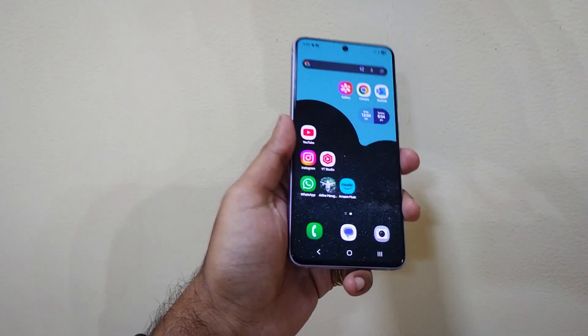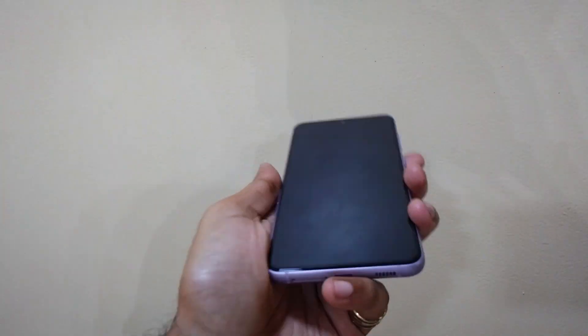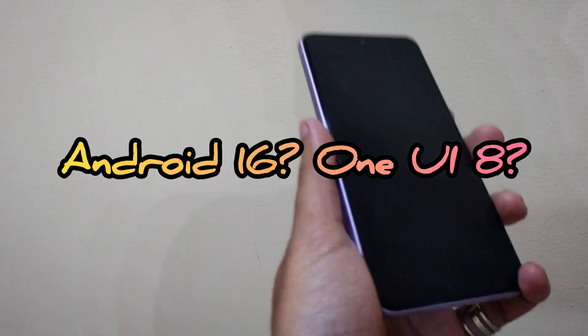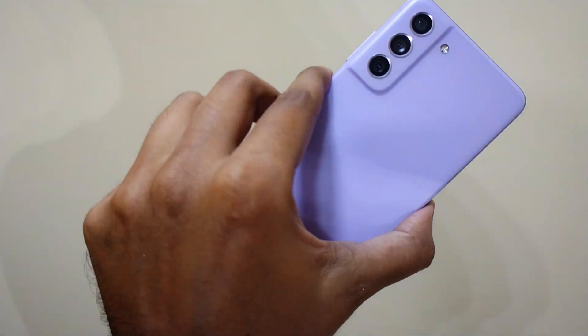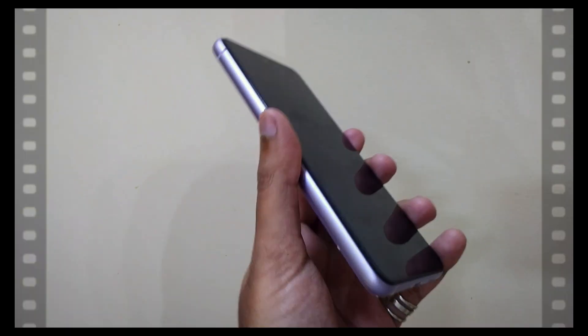Hey guys and welcome to another video. This is my Samsung Galaxy S21 FE in this beautiful lavender color. A lot of people have been asking me when is this going to get Android 16 — that is One UI 8 based on Android 16 — so in this video I'm going to tell you more about the update, when it's going to come, and what kind of performance you can expect.